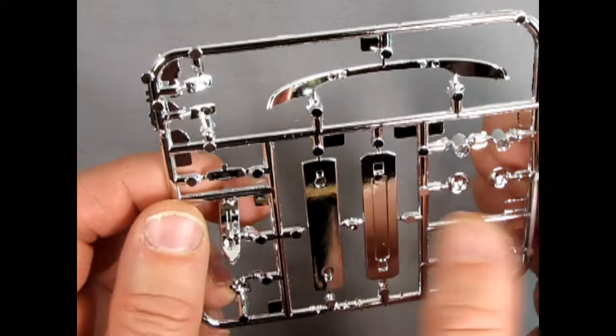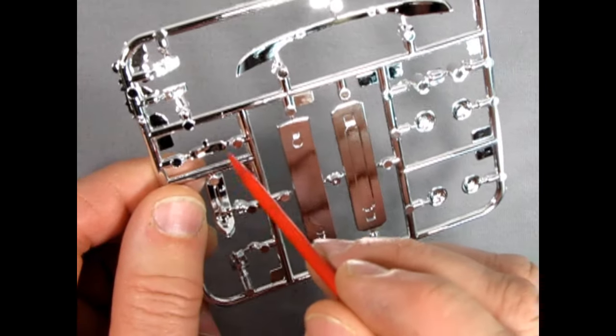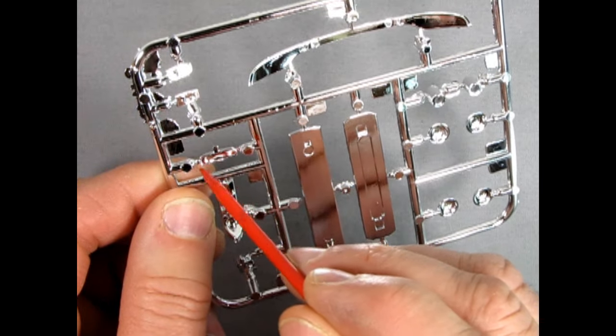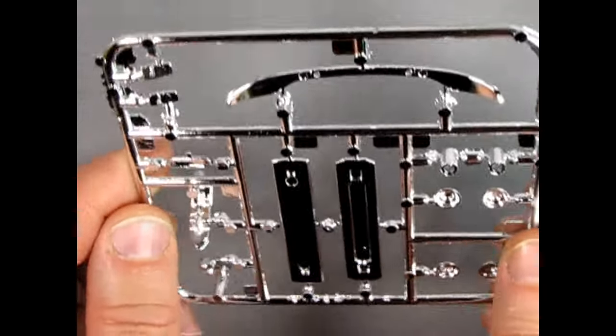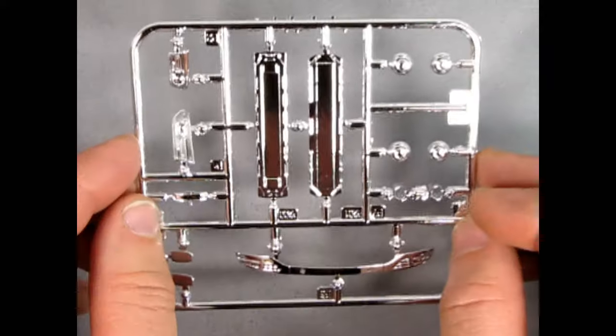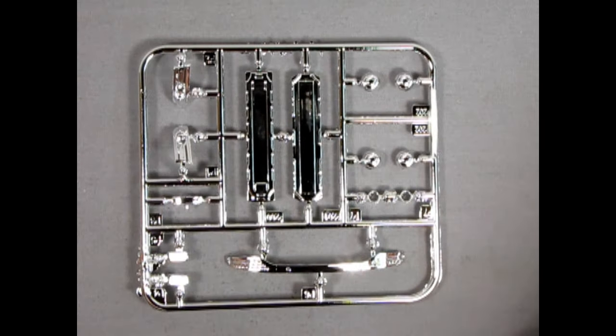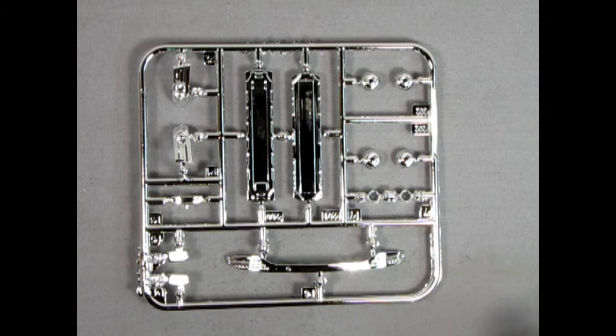That is basically it for chrome on this kit, but what there is looks quite nice. Some mold marks, but luckily they're underneath and not on top, which I have seen happen. When you clip the chrome off the tree, there will be visible plastic on the edges where the pins are, so make sure you have something like a Molotow chrome pen to cover those areas so no bare plastic shows through on your mirror.